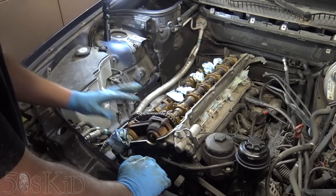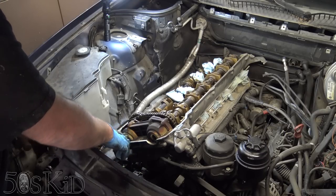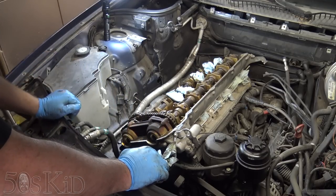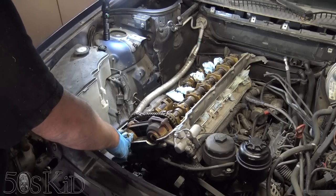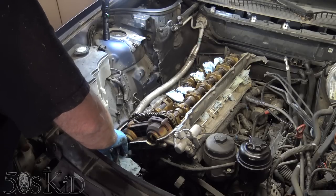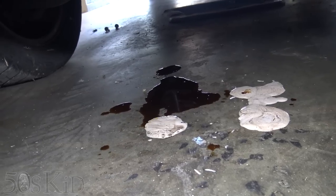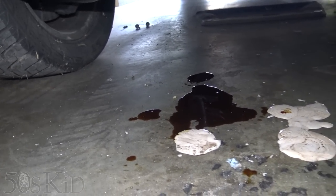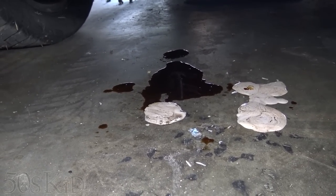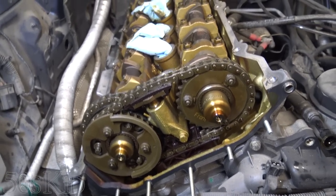Right now I'm going to remove the Vanos unit — it's just six 10-millimeter bolts all around and then two Torx bolts in the center right here. So that'll pop off. Then we'll just get the timing components off and get the cylinder head unbolted. The Vanos is off. The oil is actually from the Vanos unit when I unbolted it — forgot to have a towel under it. We have uncovered our timing gears and stuff.